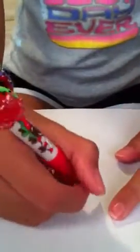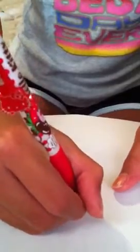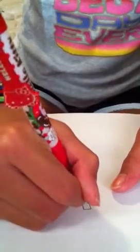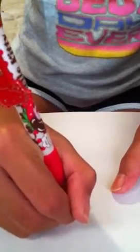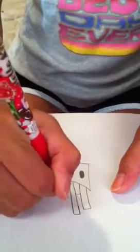Now for the french fries. You're just going to draw over here. All you're going to do is just rectangles, okay? But make sure they're different sizes and width, like this.